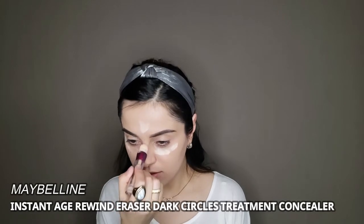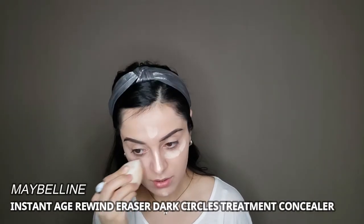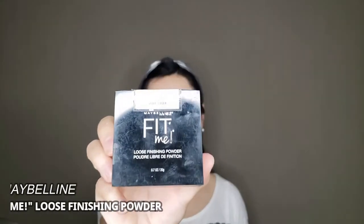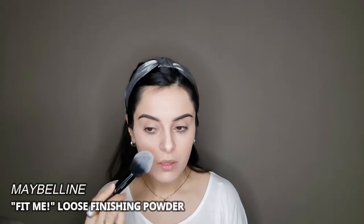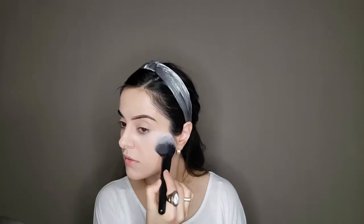After that I'm going to apply a concealer that is lighter than my skin tone under my eyes, on my forehead, and nose, and then blend it out with the same beauty blender. Then to set it all in, I'm going to use the Maybelline Fit Me Loose Finishing Powder in the light shade. You can use any kind of setting powder for this look.